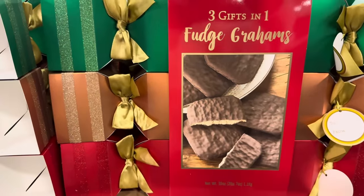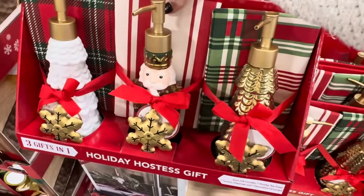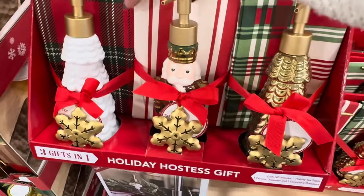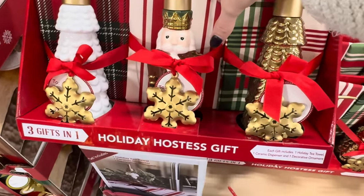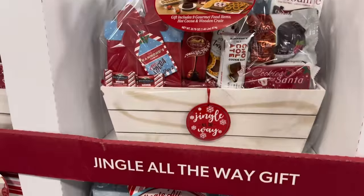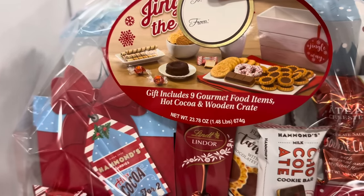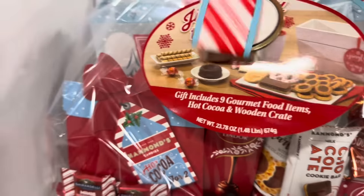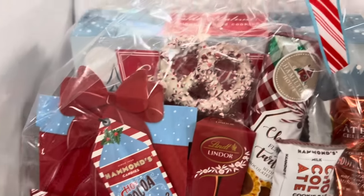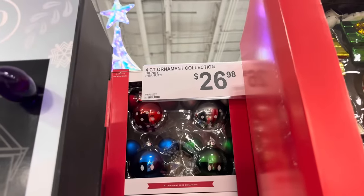Three gifts in one again — a soap dispenser, hand towel, and decorative ornament set for $26.98. The Jingle All the Way gift crate includes nine gourmet food items plus hot cocoa in a reusable wooden crate — Lindor, Ghirardelli, Hammond's, cookies for Santa, peppermint pretzel, soufflé cake — $24.98. You have the four-count ornament collection for $26.98 — Disney with Mickey Mouse or Peanuts with Snoopy. Break that up into multiple little gifts or put them all on your tree.